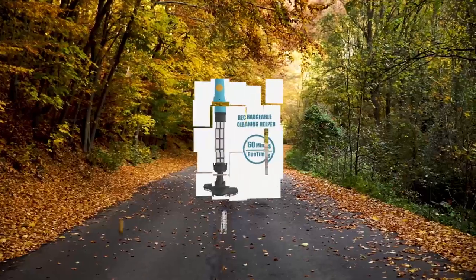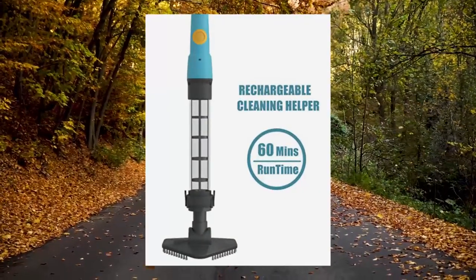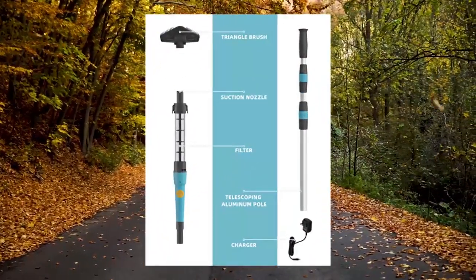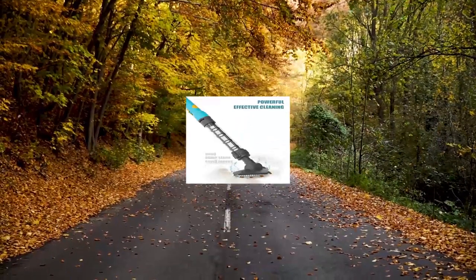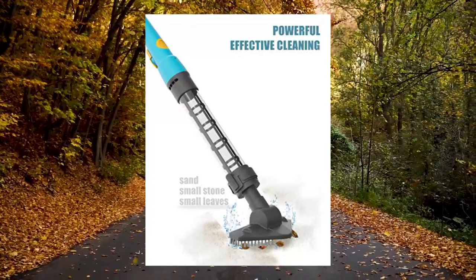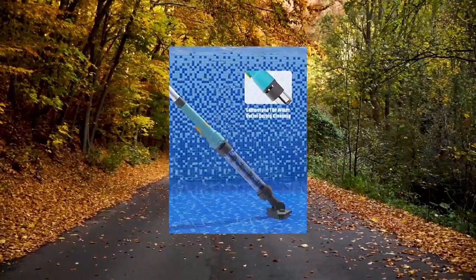Marsa Top handheld pool vacuum — cordless rechargeable stick pool cleaner with 4000 mAh battery capacity and one hour working time. The 4000 mAh battery provides up to 60 minutes of working time, giving you enough convenience and flexibility to clean your pool.